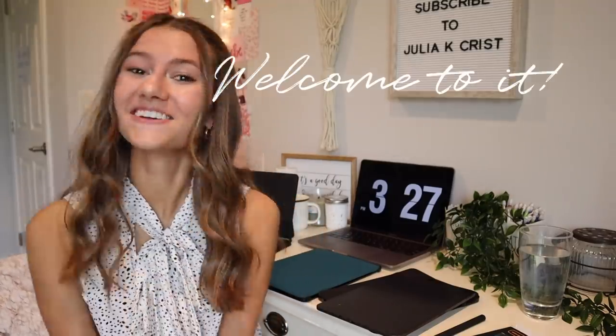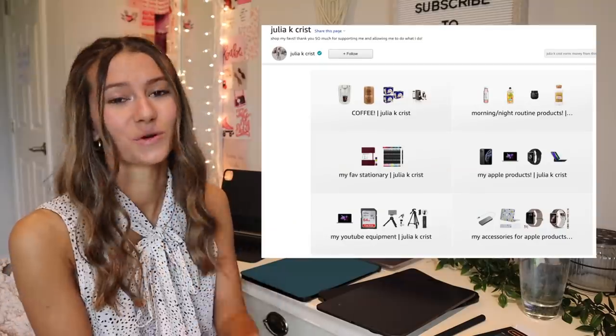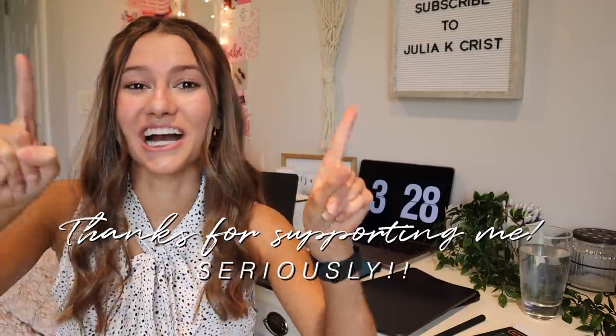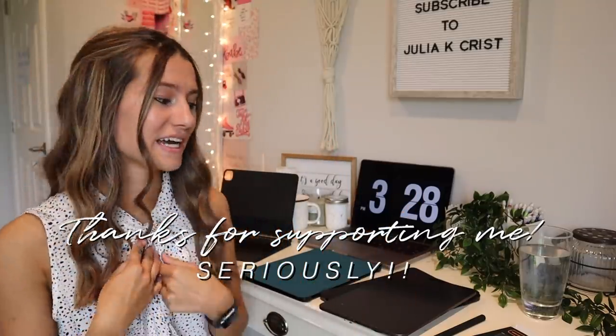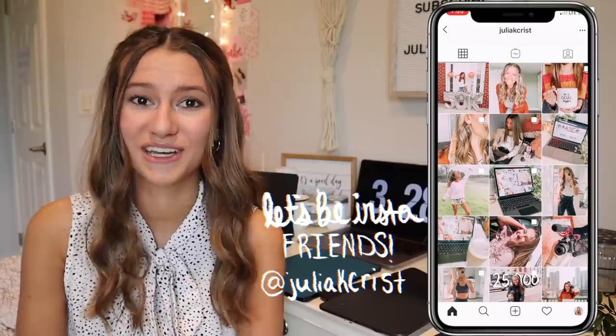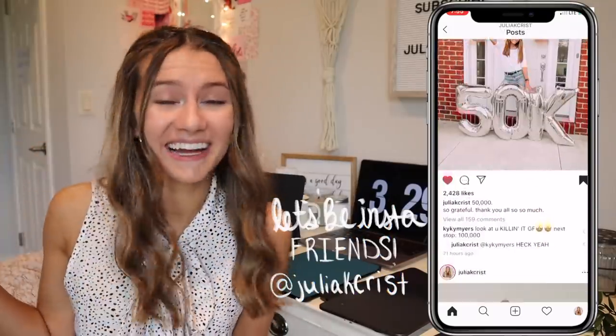Hey guys, welcome! You asked to see all of my iPad accessories and Apple Pencil accessories, so here we are. Just before we start, I will have all of these accessories linked below — most are from Amazon on my Amazon storefront, which is an affiliate link, so anything you order gives me a small percentage at no extra cost to you. Amazon is amazing and ships super fast if you have Prime.